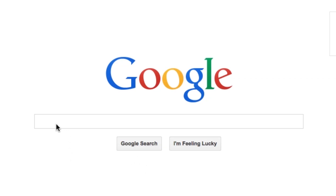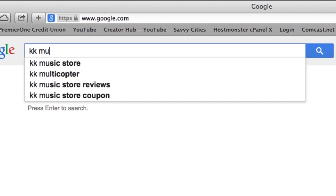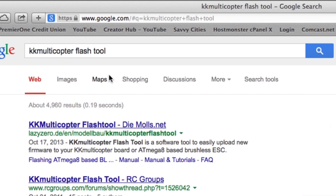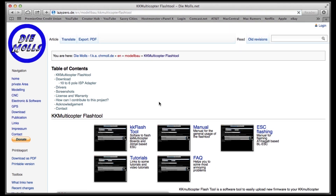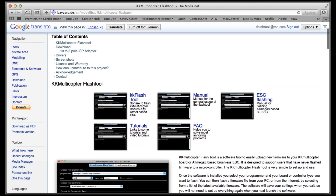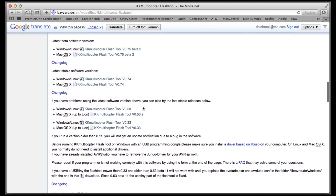Next you'll need to download some software. Do a quick Google search for KK Multicopter Flash Tool — it should come up as the first search result. The website's in German, so you may have to use Google Translate to read it. Scroll down until you find the downloads area and download the appropriate software for your operating system.